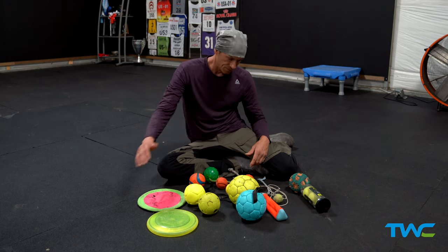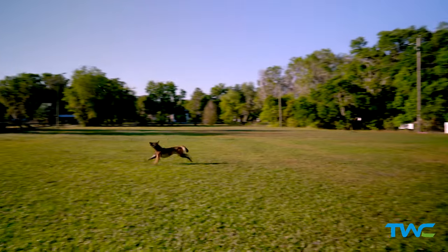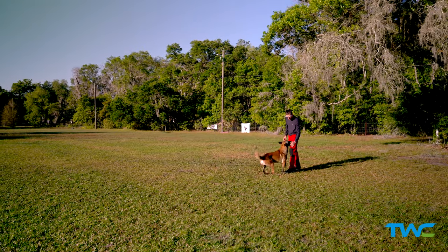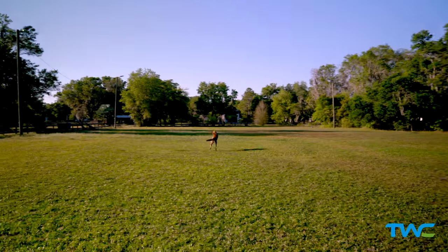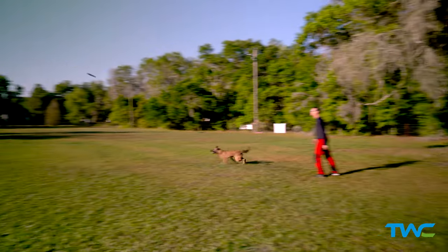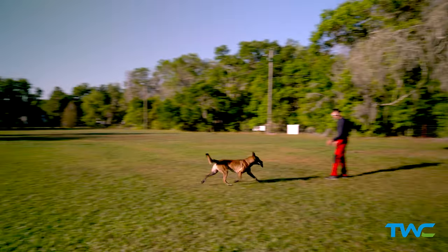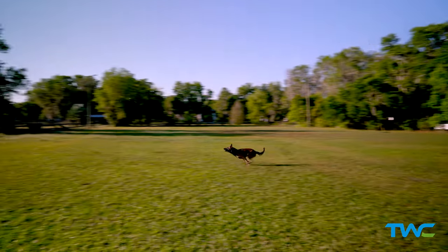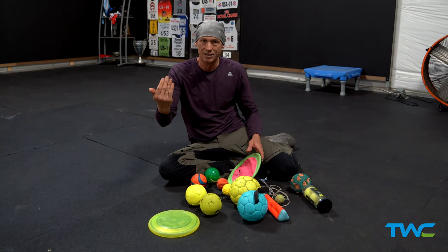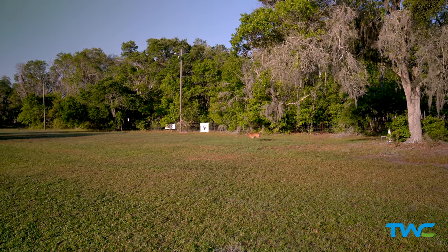Frisbees — dogs love them and I love them too, but they are probably one of the most dangerous toys to play with, especially if you are not good at throwing. Any kind of wind can make that toy change directions and do crazy stuff. Dogs are very focused and don't always pay attention to how they're going to land — they go vertical, flip back, do crazy stuff. I have seen dogs come straight back down on their rear legs and be injured for life, with their sport career over because of the way you play.